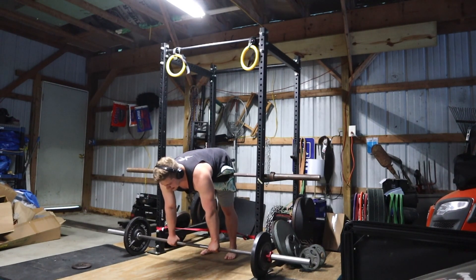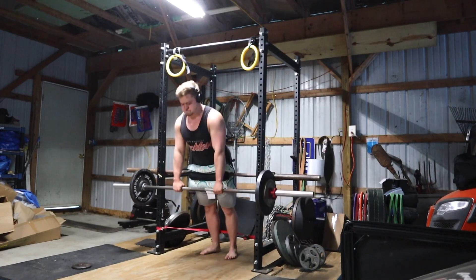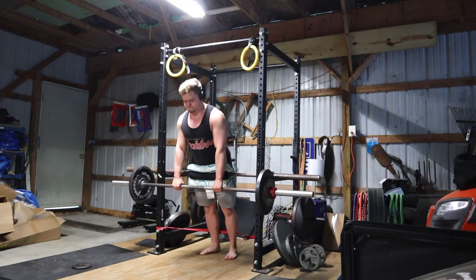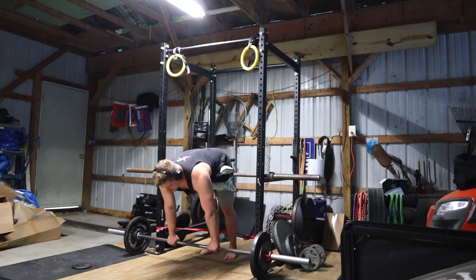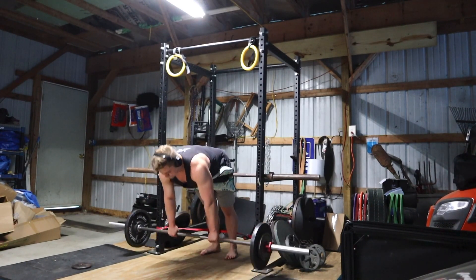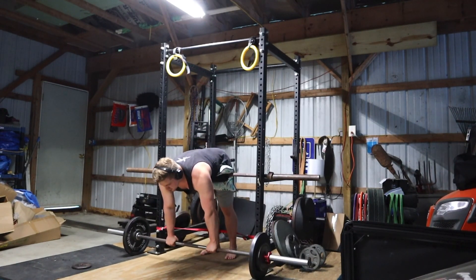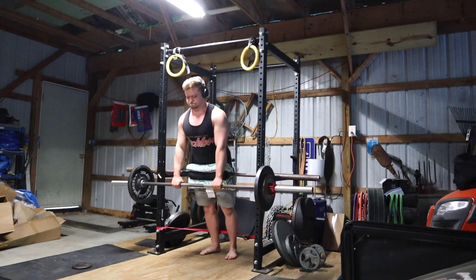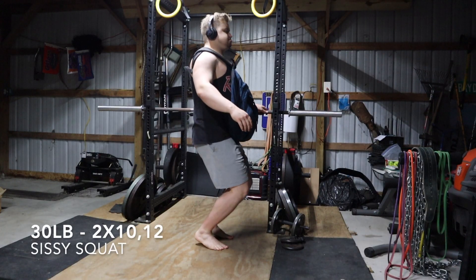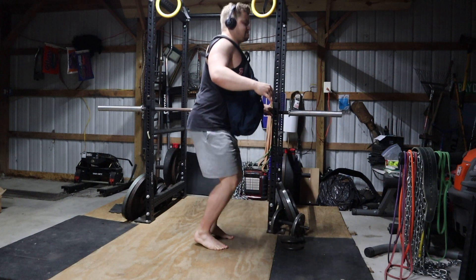Finally caught up — I'm doing the barbell back extension up to 135 now and it's still feeling pretty easy. I'll probably go up to around 150 next week and crank out more sets of 10. I'm expecting to add 10 to 20 pounds every week with sets of 10 until it starts getting hard, at which point I'll slow the progression down. I'm thinking I'll be on pace to hit 225 for 10 sometime in August.